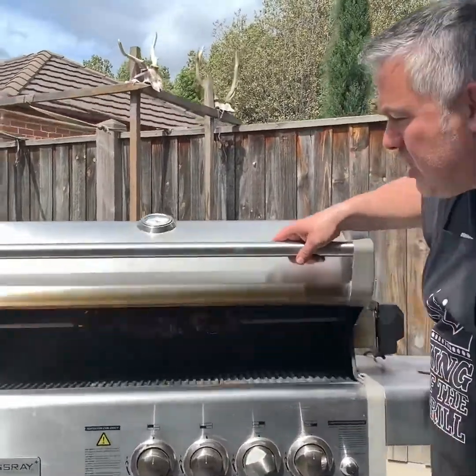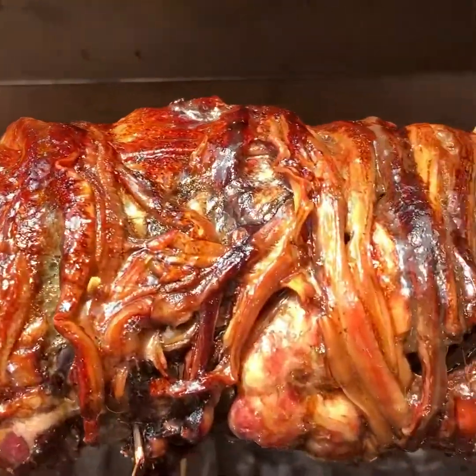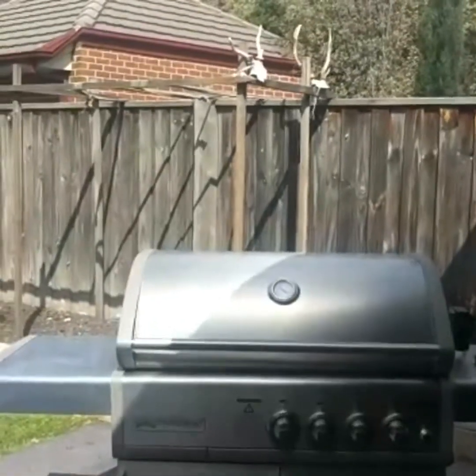Let's come in close and see how our Kokoretsi is going. Look at this! Look how caramelized it is and how juicy it looks — beautiful! We've probably got about an hour left of cooking, just in time to have our lunch before we watch the AFL grand final and watch our mighty Tigers win. We'll be back in an hour when we're ready to take it off to complete this episode.